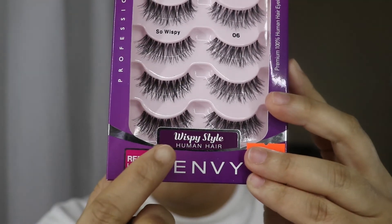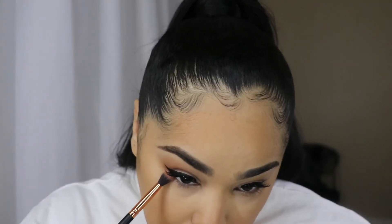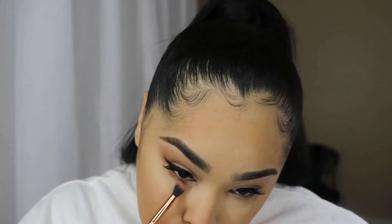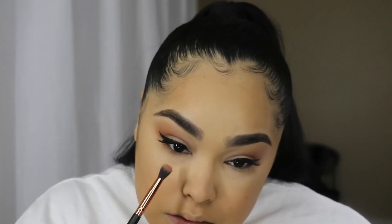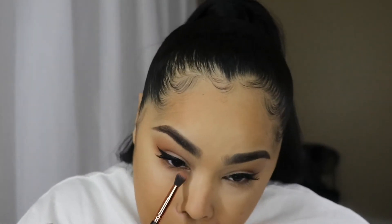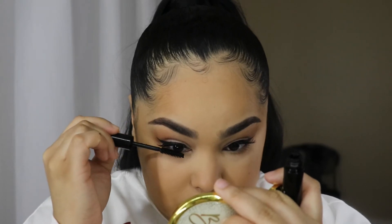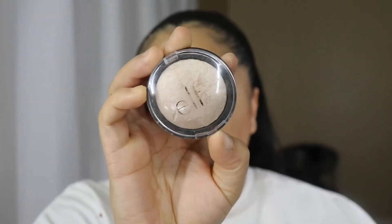Then I'm going off camera to use my NYX liner and ELF lashes and mascara to apply my lashes and wing liner. These are my favorite lashes at the moment — very natural looking. For this look I probably should have used something more dramatic, but I love these lashes — they're very comfortable. Then I'm going back in with that Puff Ball shade to tie the eye look together, and using that same ELF mascara on my bottom lashes to make them pop.